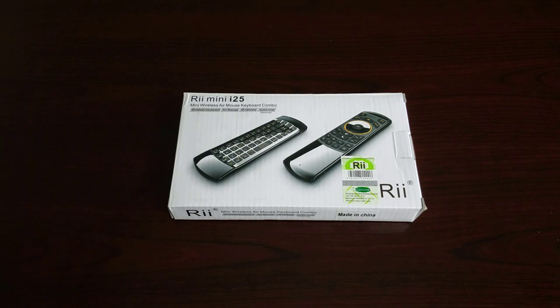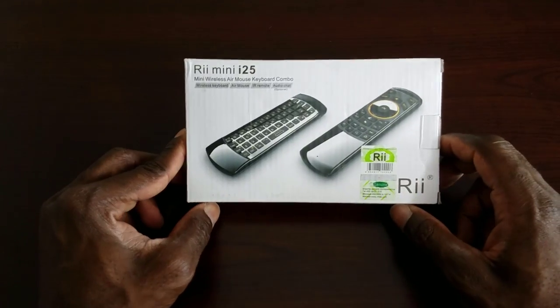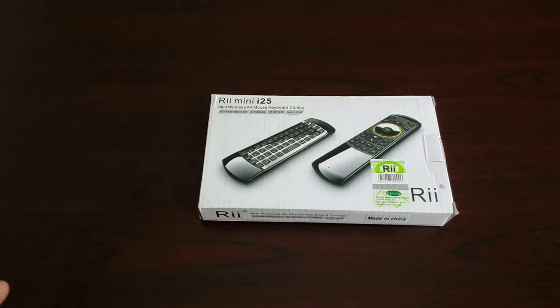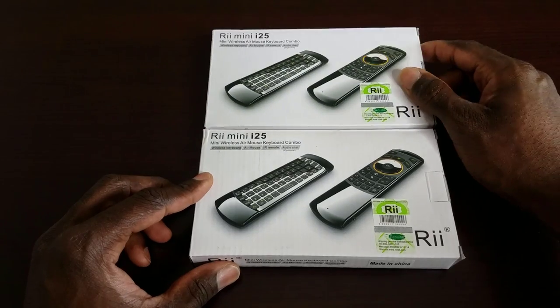What's up guys, Triple M here again. Today I'm doing another quick video review — we're going to be taking a look at the Re Mini i25 wireless remote receiver slash remote control. This was a review model sent over to me by Retech, so big shout out to them for sending this. As a bonus they also sent me a second one, and I'll be giving that one away.